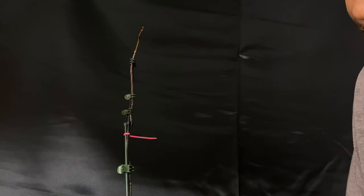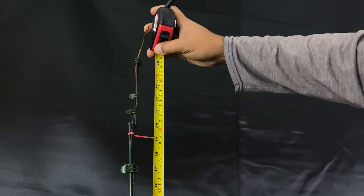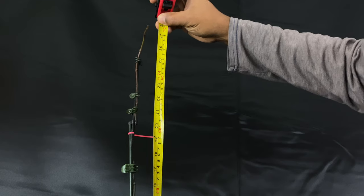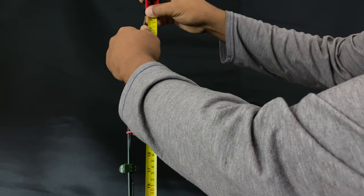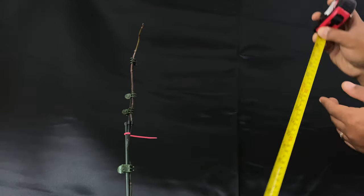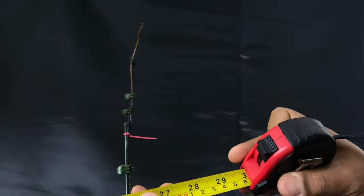I'm going to measure it for you if you don't believe me. I stand corrected — 29 inches! That is crazy, it's over two feet long. Pal Pals, very outrageous. I'm really excited about the blooms.